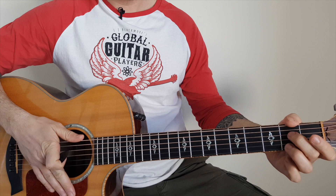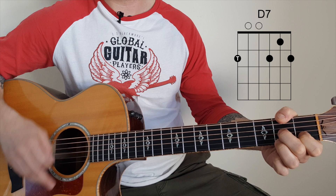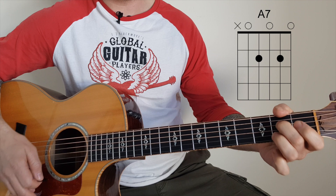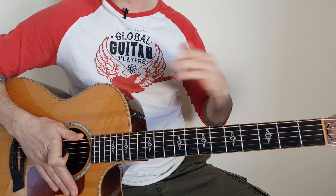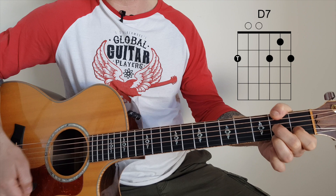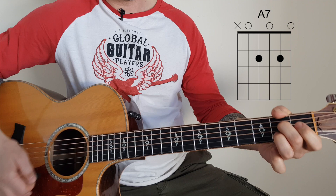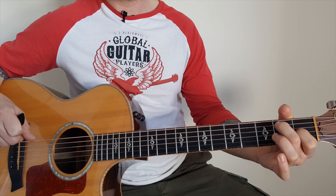Let me count that through so you understand why it's an 8-bar: 1-2-3-4, 2-2-3-4, 3-2-3-4, 4-2-3-4, 5-2-3-4, 6-2-3-4, 7 and 8. The last two bars have two chords to a bar. Counting slowly: 1-2-3-4, 1-2-3-4, 1-2-3-4, 5-6-7-8, then 1-2-1-2-1-2, 1-2-1-2. You can hang the last chord for two if you like.